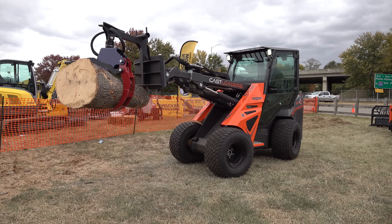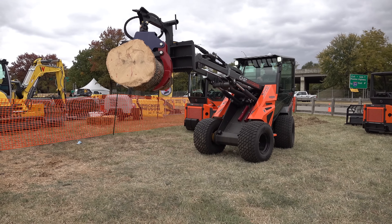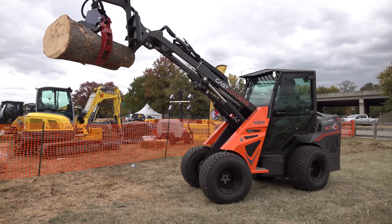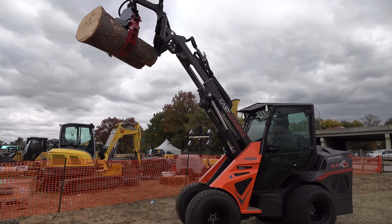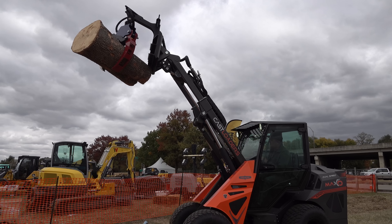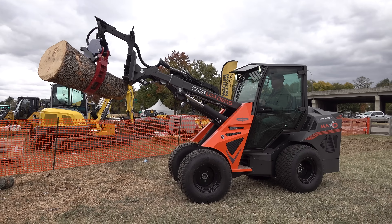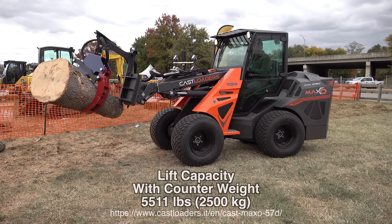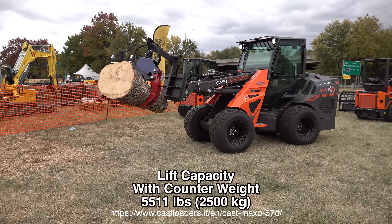I can extend this boom quite a long way. This unit is 57 horsepower — it's a Kohler KDI diesel engine. I can tilt it on up, but that's as high as it goes, even with the boom extended. It'll do two functions easily here; I'm just at 1,300 RPM, almost at an idle — no problem at all. I asked them about the lift capacity and they weren't sure of the actual specs, so we'll look those up and put the specs right here at the bottom of the screen.